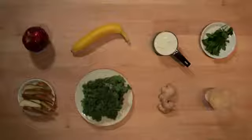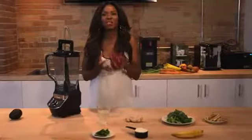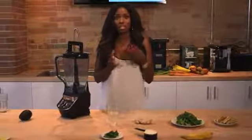Let's talk about the ingredients that are going to go into this smoothie. First up we have apples. These are full of vitamins, as well as the skin — leave it on because it's going to give you that roughage to get things moving.